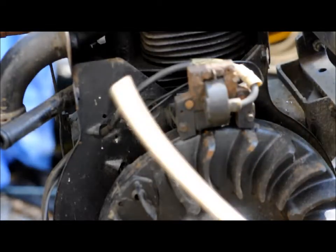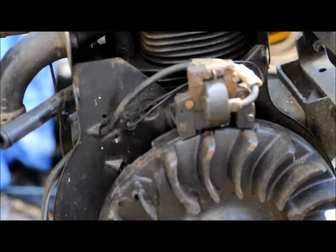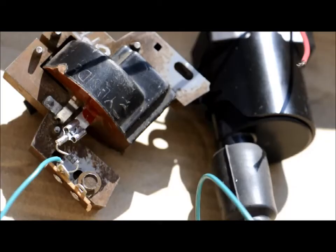So what I'm going to do is just remove the whole thing and replace it with the replacement ignition. I picked an old magneto that had the high voltage secondary winding open, so I just clipped off the spark plug wire and decided to use that.